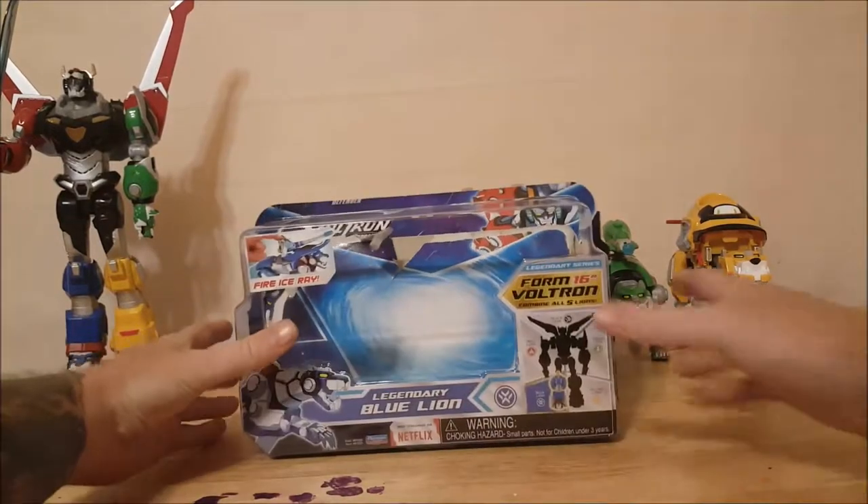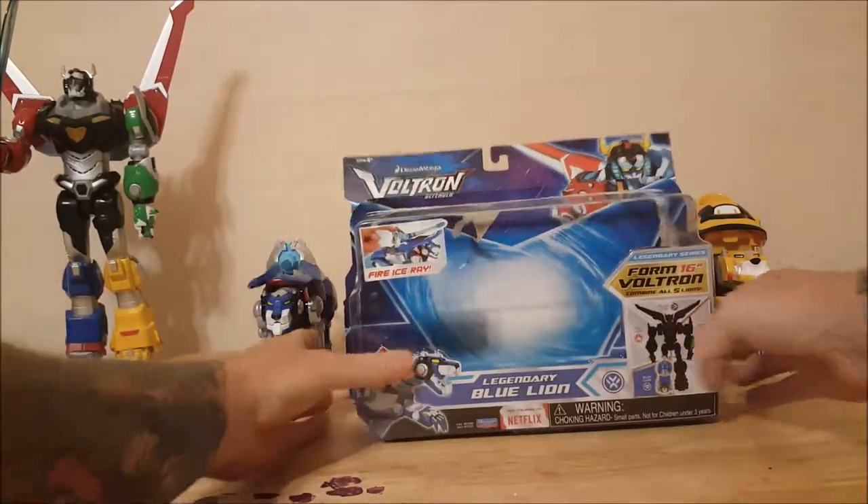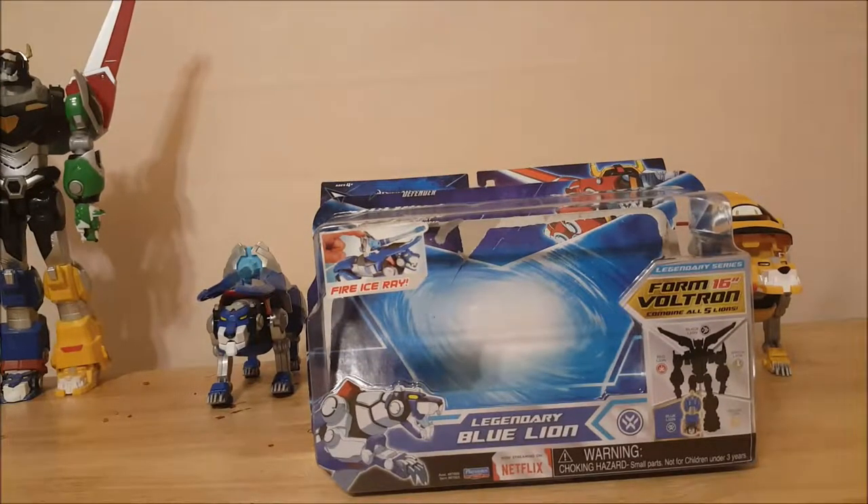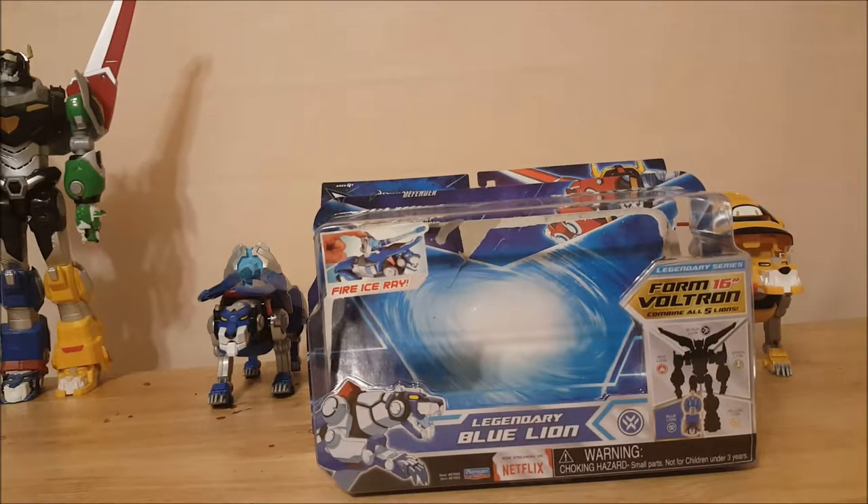Hey guys, welcome back! Today we're going to be taking a look at the legendary Blue Lion from DreamWorks Voltron Legendary Defender. As you can see by the packaging, it does have the ice ray, helps form the 16-inch Voltron, and forms the right leg of Voltron.